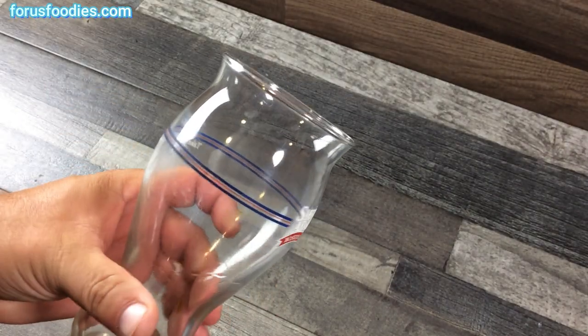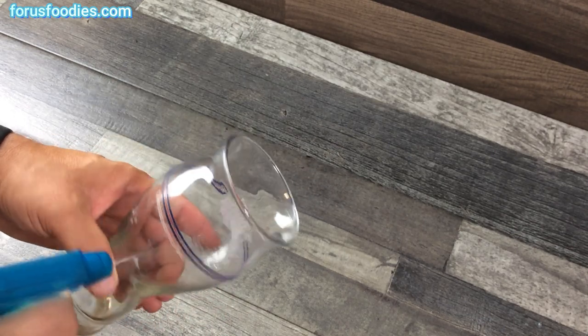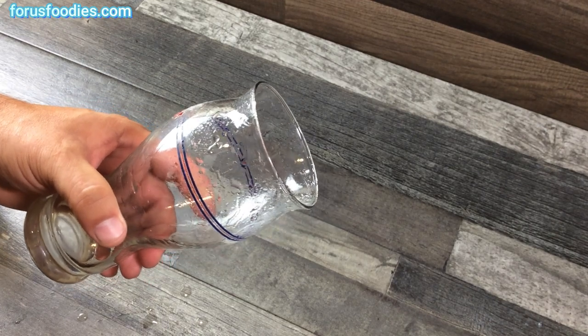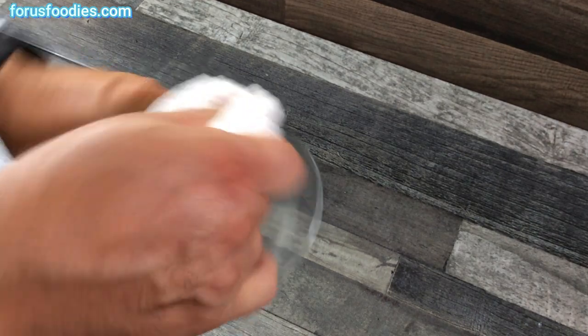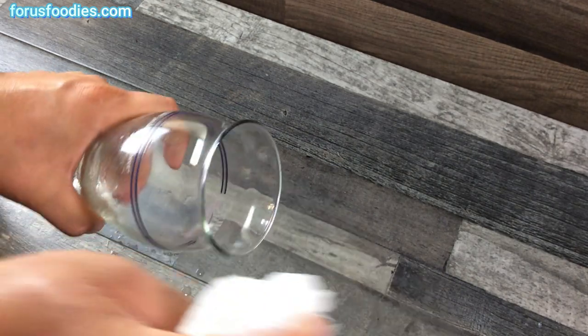Look at the top of that glass — nice and shiny, right? If you need a little more, go ahead and spray a little more. We'll do the top so you can actually see the difference. Take it, bring it around. You can use a scrubber, a dish scrubber, or you can just use a paper towel.